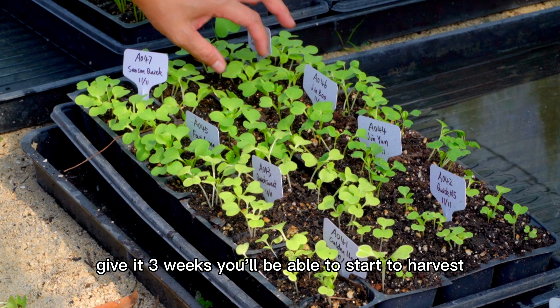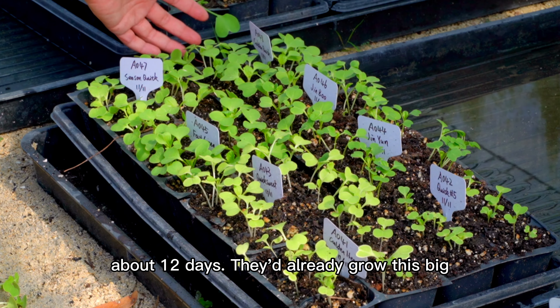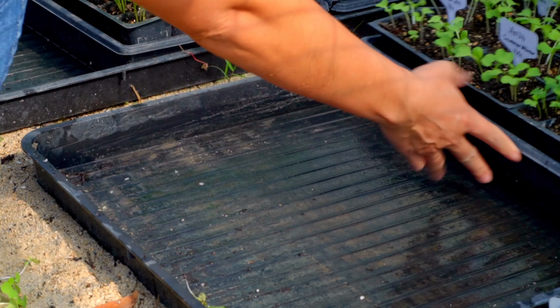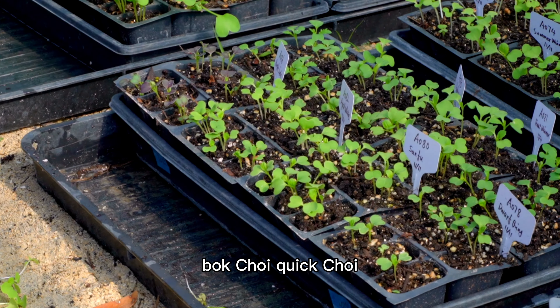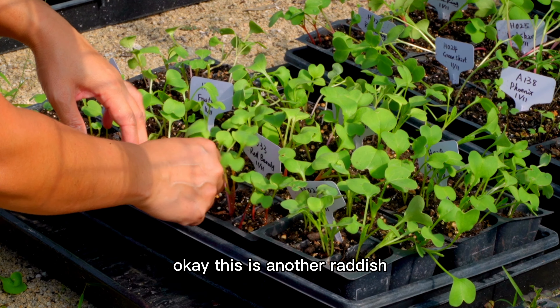Quick Choi grows very fast — that's why they call it Quick Choi. Like this seedling, give it three weeks and you'll be able to start to harvest. This seed was sowed about 12 days ago and it already grew this big. This is done — put it back.